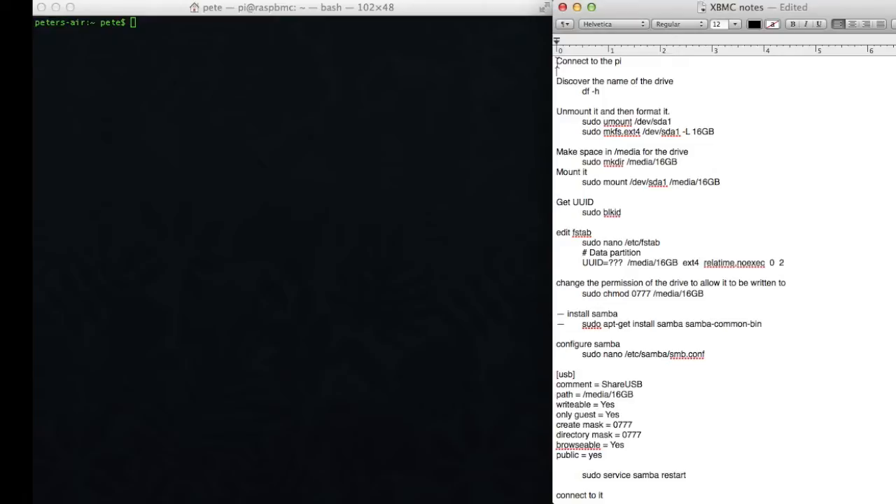You'll remember in the last video that we were able to find the IP address of the XBMC box — that is to say, the XBMC running on the Raspberry Pi, otherwise called Raspbmc — when it appeared on screen. So the first step will be to connect to the Raspberry Pi. The default password is still Raspberry.